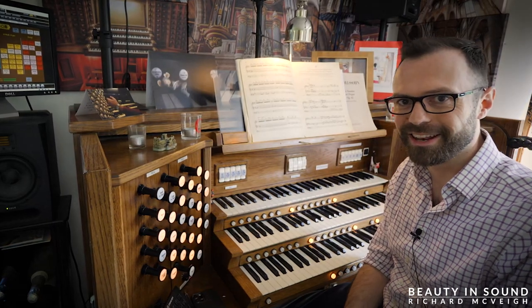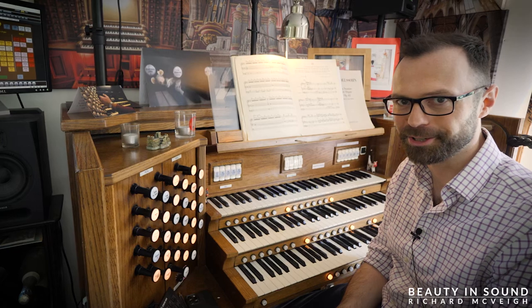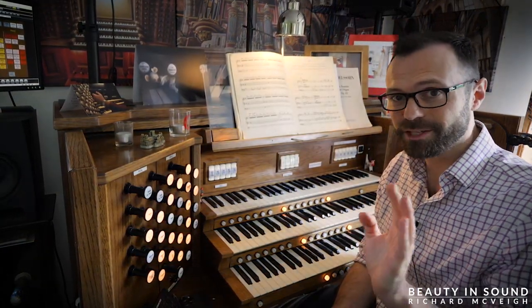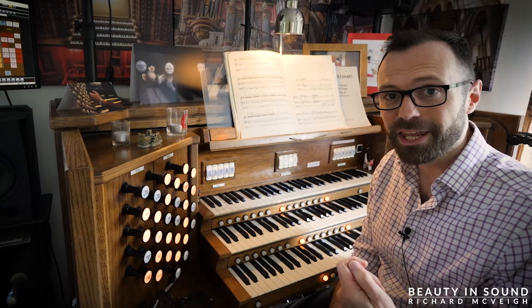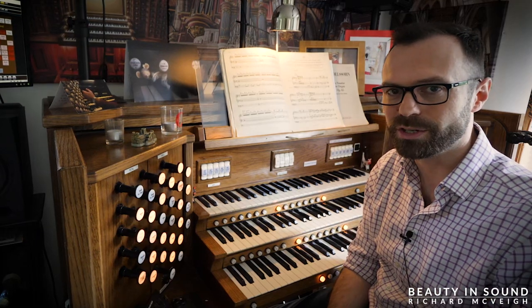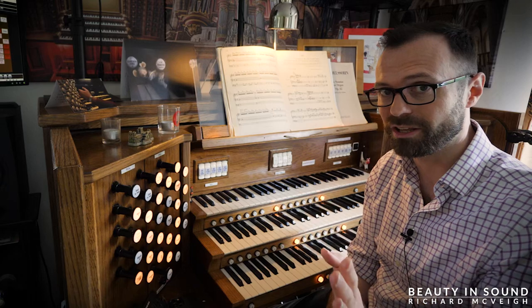What a wonderful piece! That's Olivier Messiaen's Transport de Joie from his La Sanción Organ Suite. Hello, I'm Richard, and this is Beauty in Sound. This video is actually me telling you about a Hauptwerk hack which I believe every Hauptwerk user should know about, and you will want to have it on your system after watching this video.